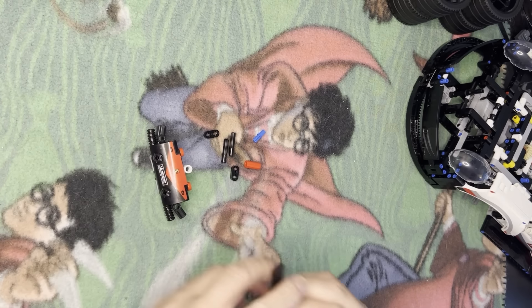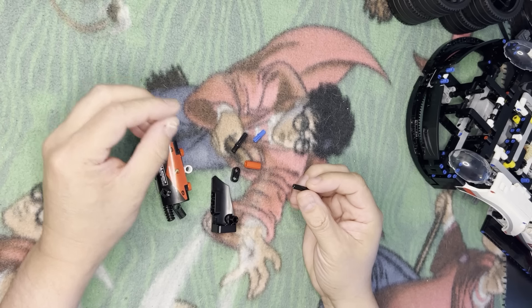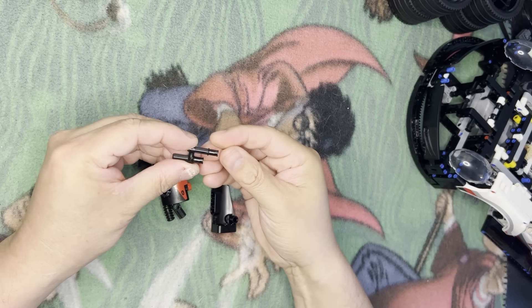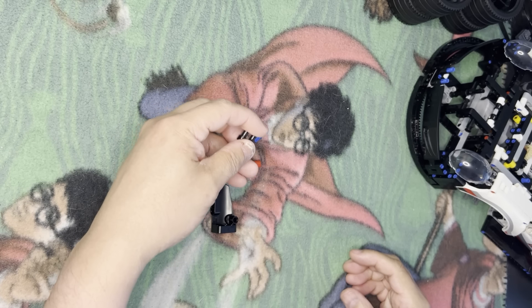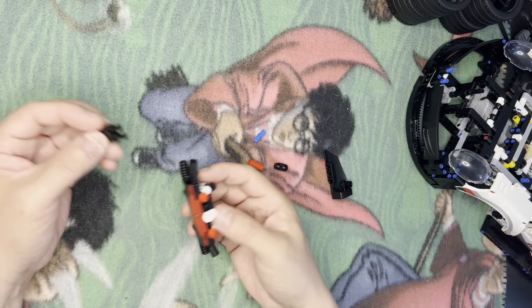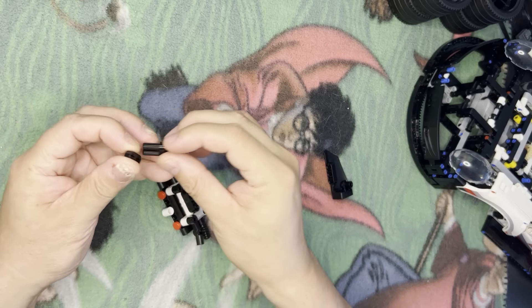All right, we're back. We're going to keep building this grill here, so I've got my parts and I need to start by going like this and like that. Interesting — put on two? Yeah, I do. Okay, so we're going to put on another one.